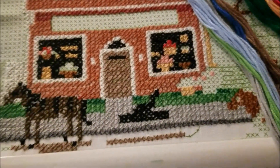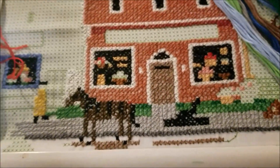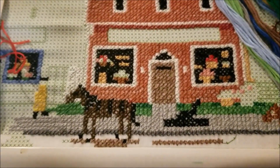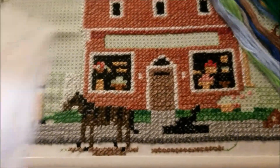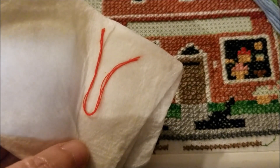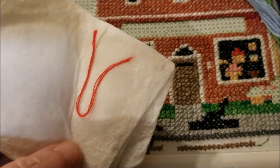I thought for a few minutes about picking out the few red stitches I've done and replacing them with new red DMC, since an exact color match isn't important. But then I decided to do a check and see if the floss was even going to run — and it didn't.